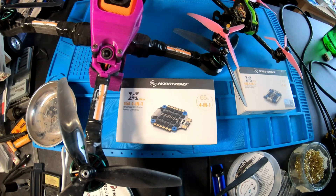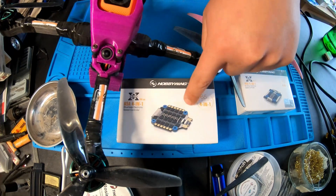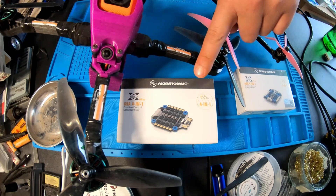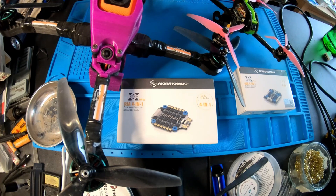Hello RC friends, this is Mike with Hobbywing bringing you an update to the Xrotor FPV lineup. We have the 45-amp 4-in-1 ESC and the 65-amp 4-in-1 ESC. The 45-amp is the newest in the 20x20 mounting ESC and then we have the 65-amp in the 30x30 mounting pattern. I have two quads on the bench today, one being a 5-inch open class and the other, my personal favorite, my Plus Configured Street League spec build.